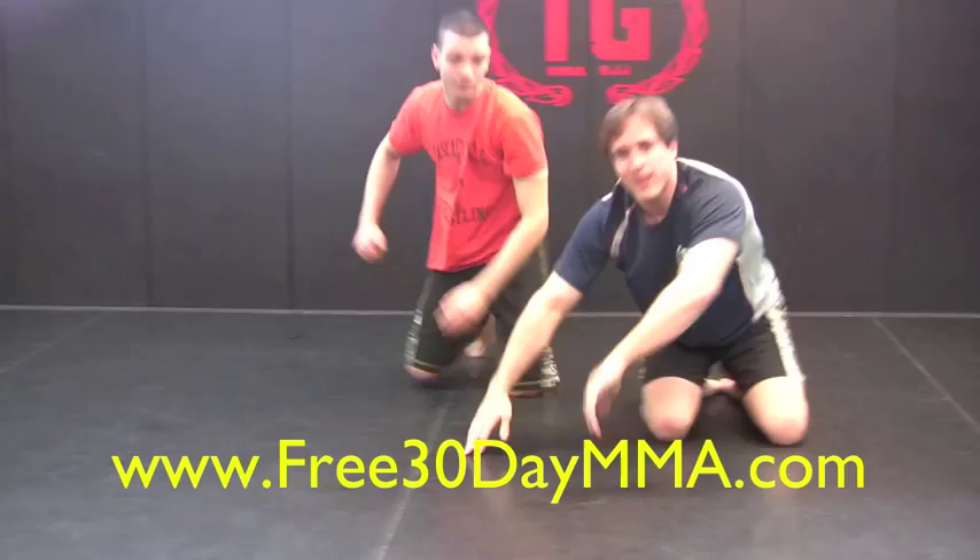Alright guys, hope you liked the technique. If you like it, visit facebook.com/BJJandNJ and let us know what you think.